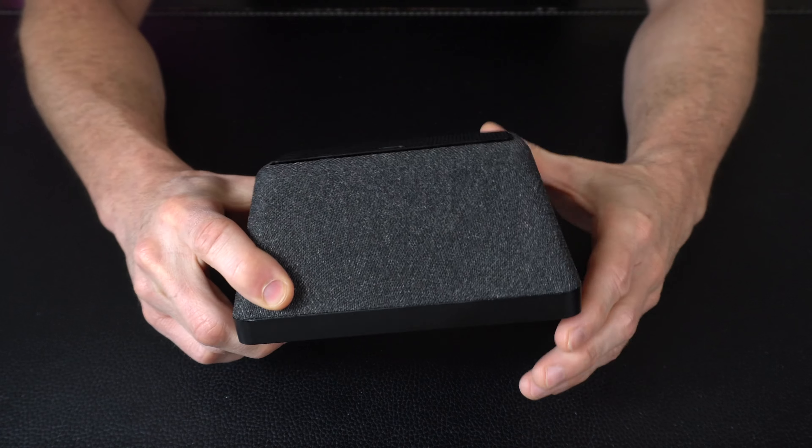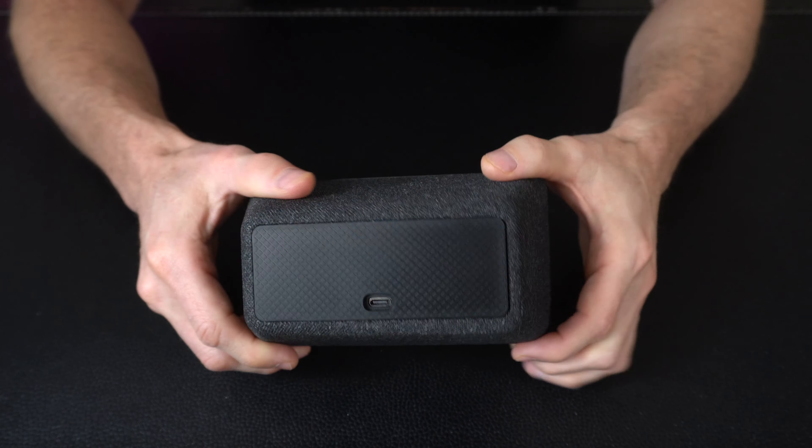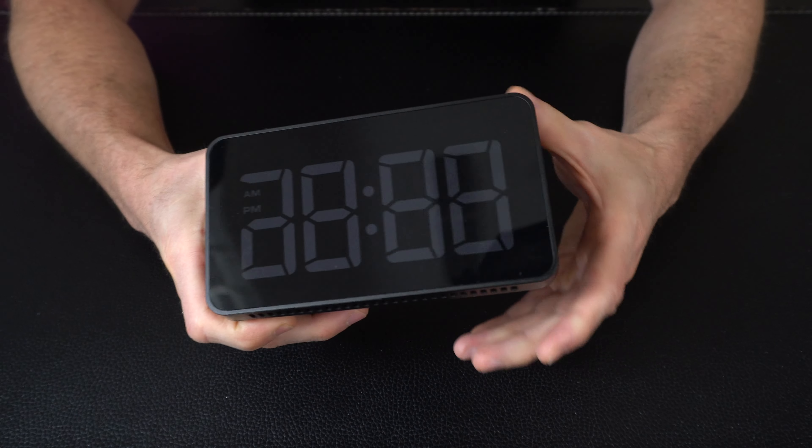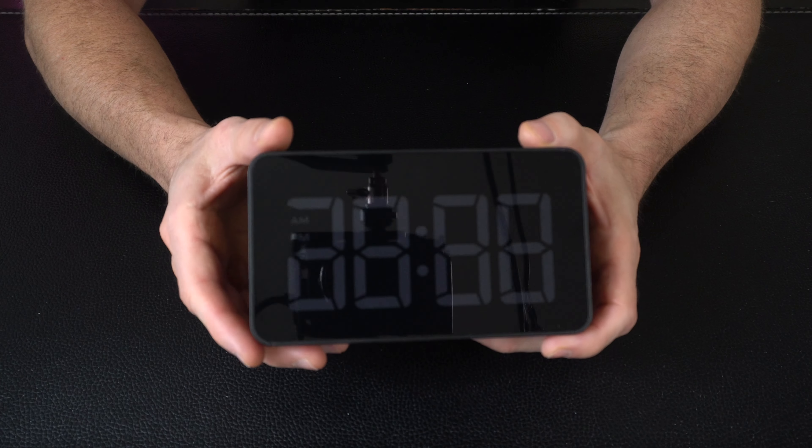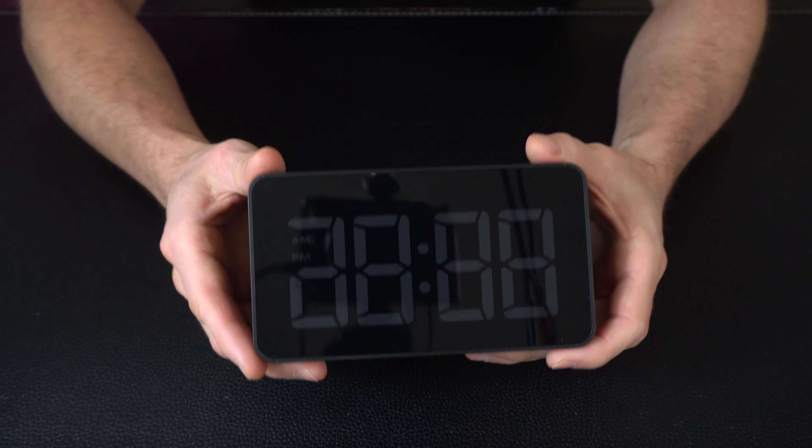Coming in for a closer look on the clock. Overall we've got a real nice minimalist design — it looks like a clock and it functions as one. There's a nice big screen on the front, and if you look closely you cannot tell that there is a hidden camera in there anywhere.